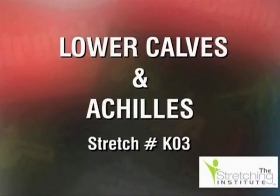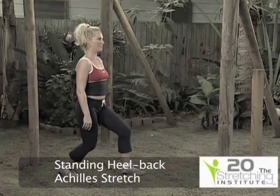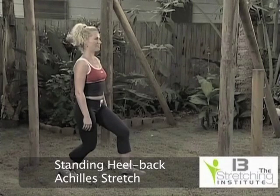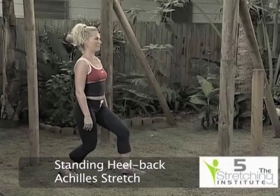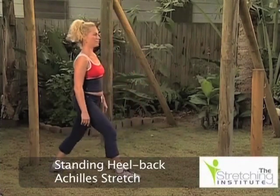Standing upright, take one step backward. Bend your back leg, push your heel to the ground, bend and hold. After several seconds, relax, reposition, and repeat the stretch with the other leg backward.